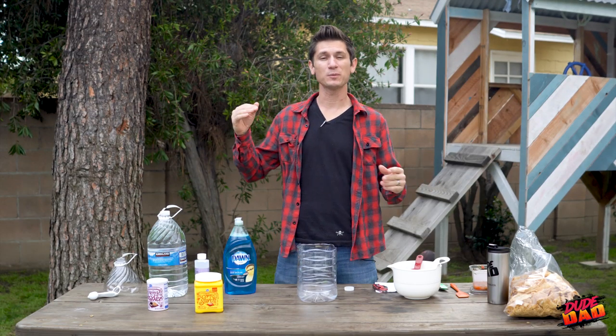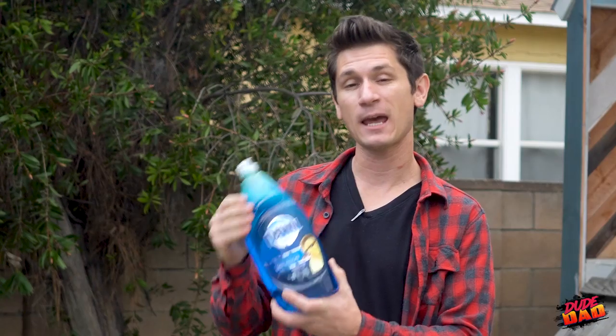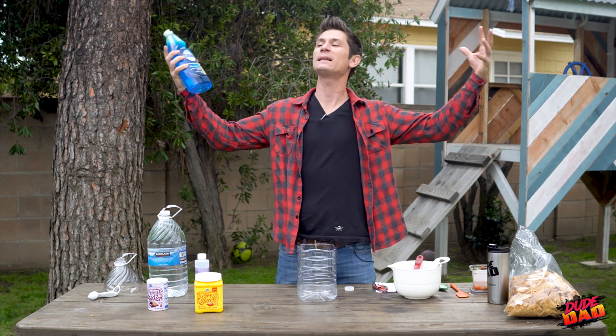The first step is we have to make our bubble solution. You can't just buy the regular stuff from the store if you want to make giant bubbles — you need the perfect bubble solution. We're going to be using Dawn dish soap. Dawn has a chemical in it that helps water and oil bond together — that's how they clean all those little duckies. That also gives it a high viscosity level, which will help our bubbles stick together longer so we can make big, big bubbles.